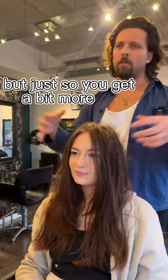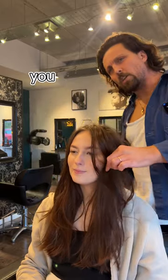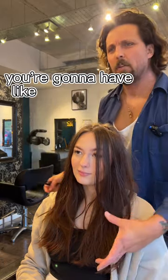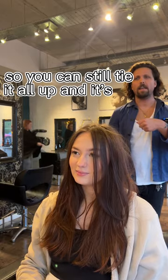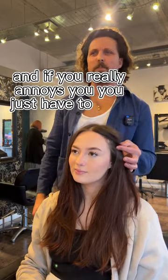Just so you get a bit more life — and the colour will help too. So imagine your length here, and then between there and there, you're going to have like a layer and a bit of texture. You can still tie it all up and it's not in your way, but the face framing will sit behind your ear, and if it really annoys you, you just pin it.